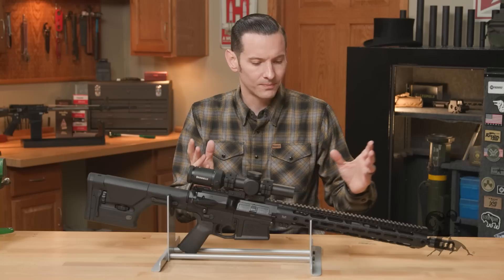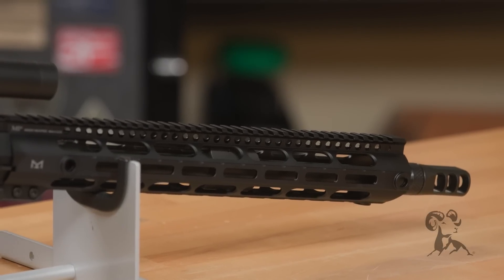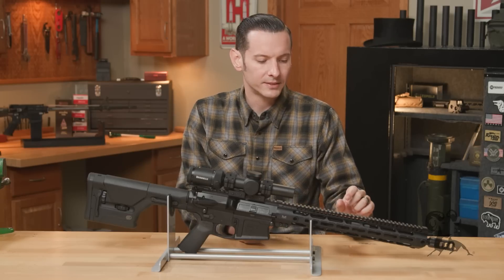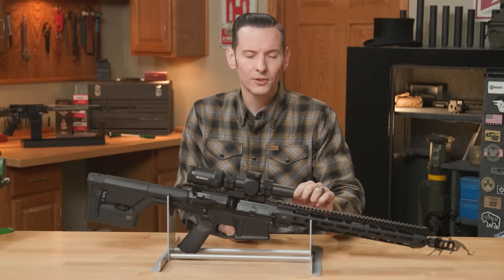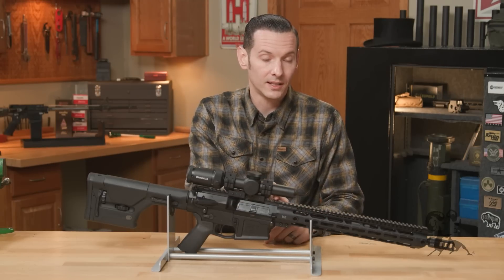For the handguard, even though Aero makes good handguards, I'm a big fan of Midwest Industries so I went with them. Just know that when dealing with AR308s, there are two profiles of handguards and receivers, and you have to match those up or your top rail is not going to align.